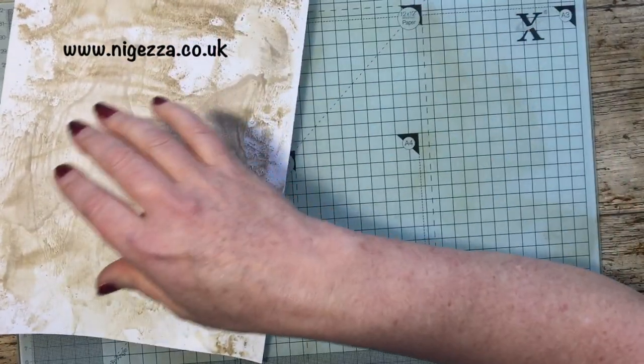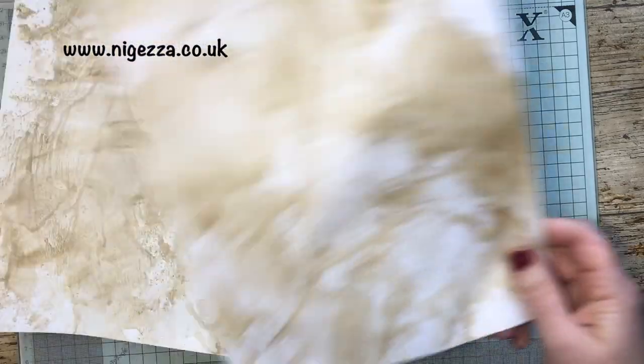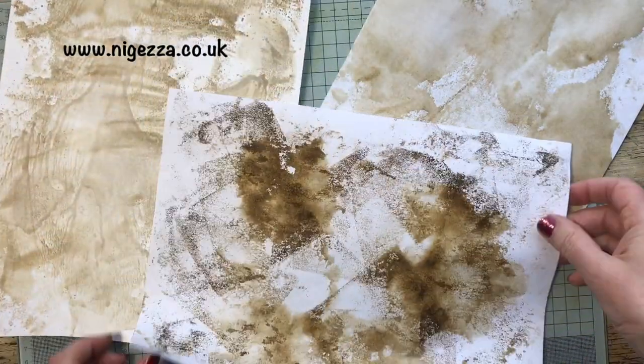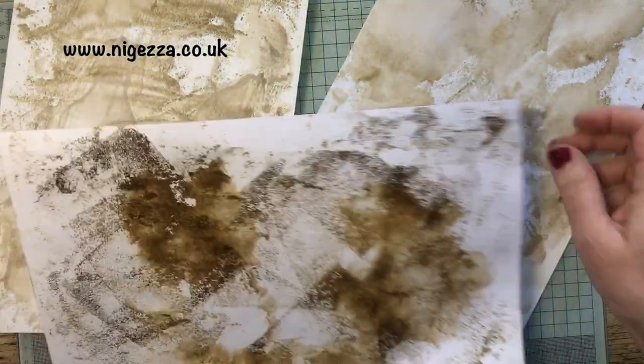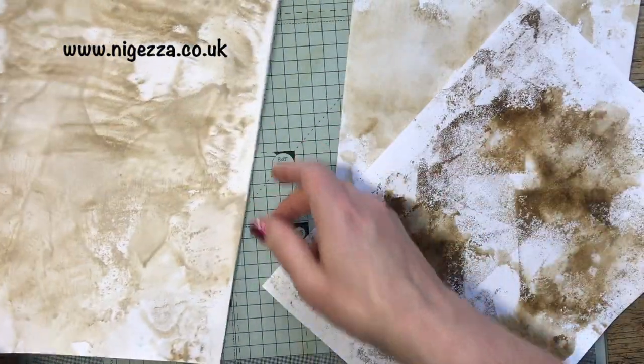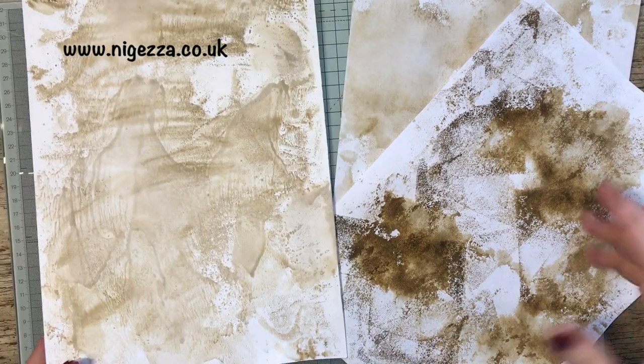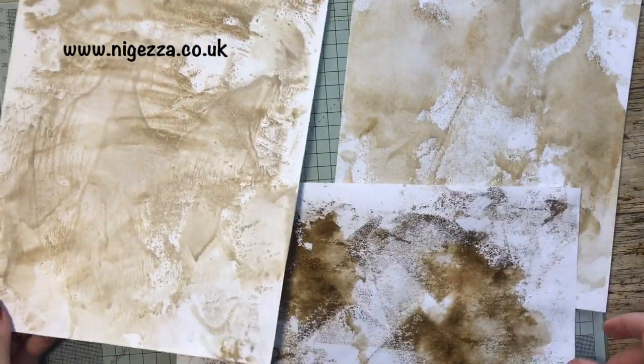And so there we have it. Where's the other two sheets - oh there they are. The paper I've only done one side because I am going to stick book paper on that. But this one I've done both sides. This isn't finished - we're then going to do some more things to it. So I'm going to get that dry and get back to you.